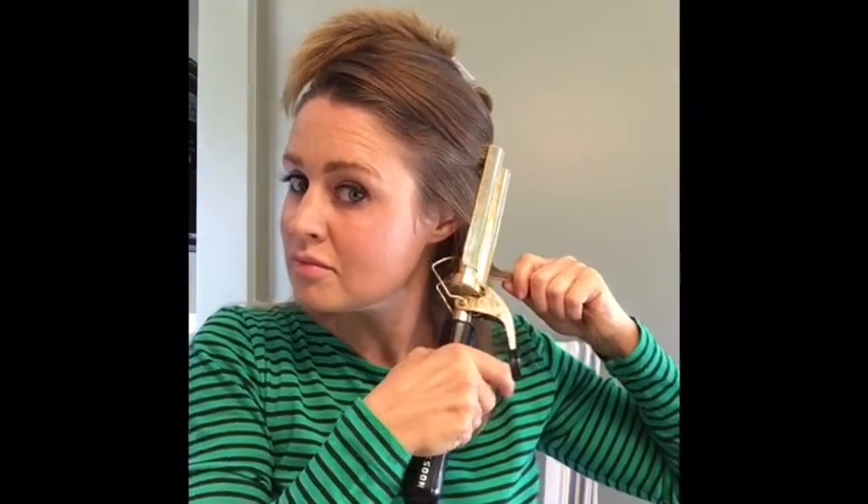You want to make sure you hold the iron at an angle, not horizontally. Holding it at an angle will give it more of a blended wavy look rather than just that crimped step look.